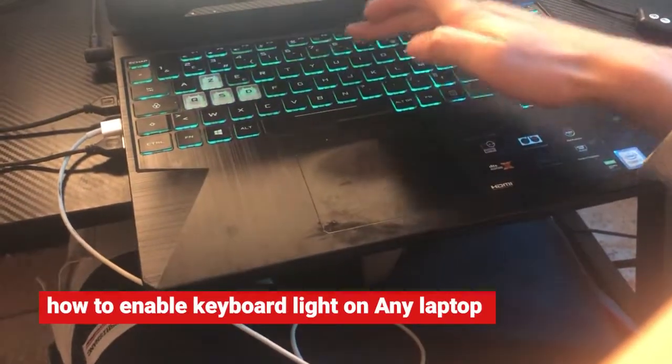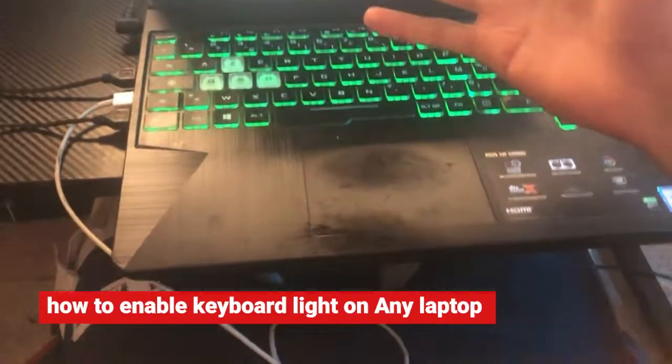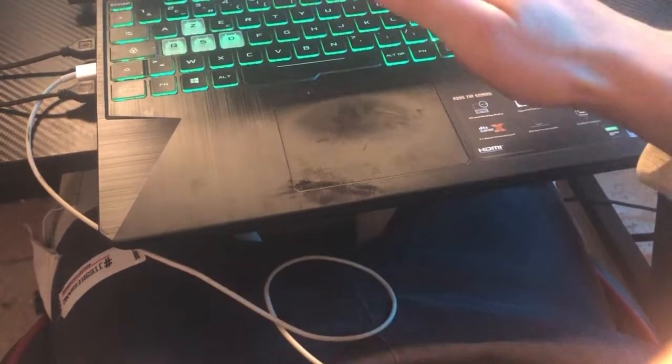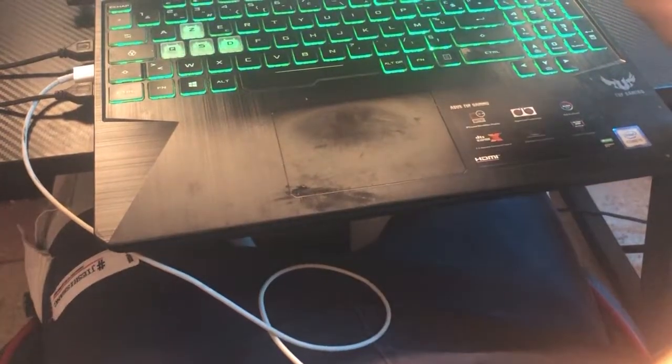Hey guys, in this video I'm gonna be showing you how you can enable keyboard light on any laptop. This works on HP, Lenovo, Toshiba, ASUS — any brand. All you have to do is follow these simple steps and you will be able to enable keyboard light on any brand.